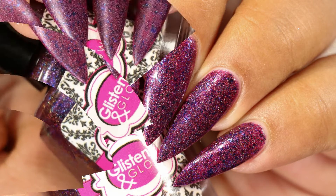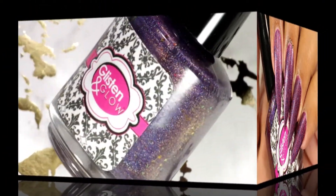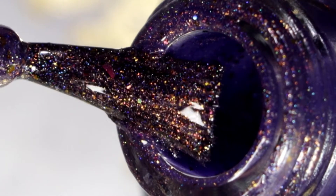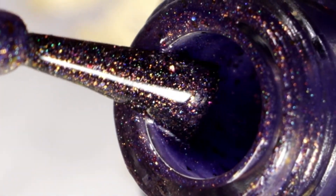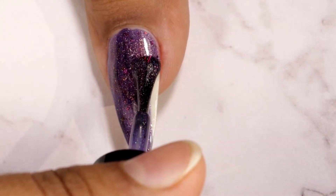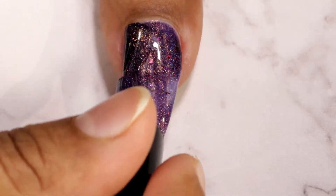Moving on to the next one — this is called 'Escape to Somewhere Magical.' This one is a deep purple hollow polish with pink, copper, orange, and bronze shifting flakes, with a copper shimmer. Here goes my first coat, and this is my second and final coat.